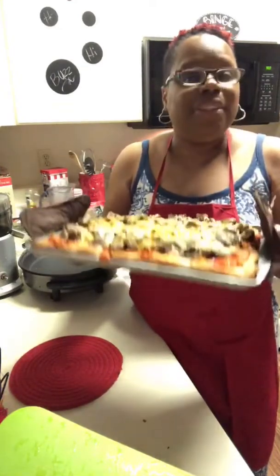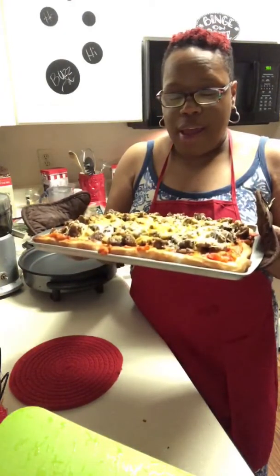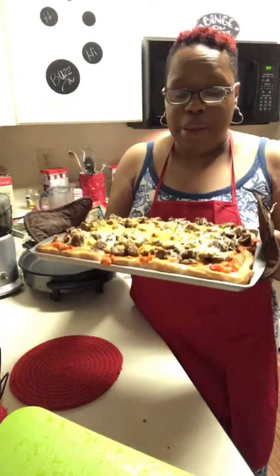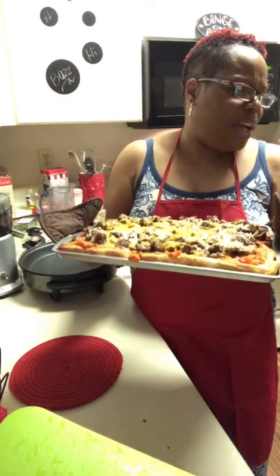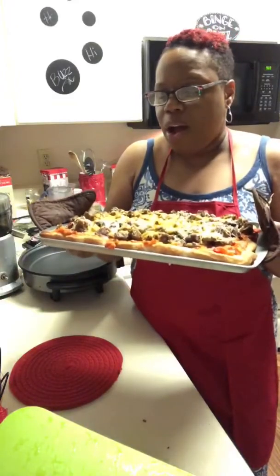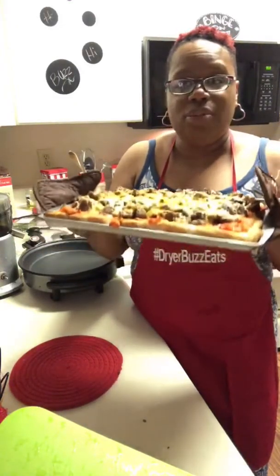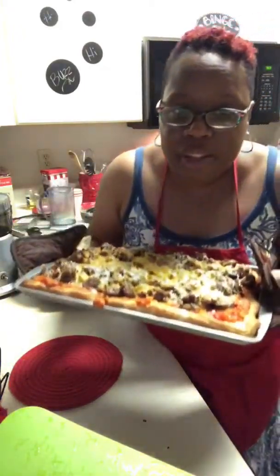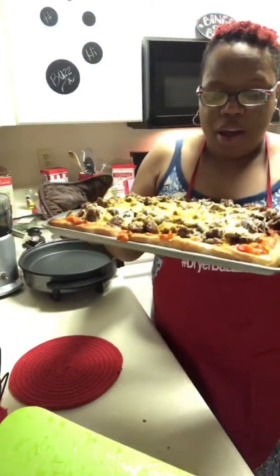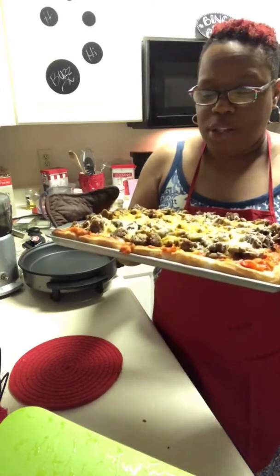We did not make the crust — that's the only thing. Even though we've learned to make some dough, we didn't want to trust that. We did do a homemade sauce — we took grape tomatoes, red peppers, and onions, sauteed those in a pan until the grape tomatoes began to burst, then took half of it, put it in the Nutribullet, pureed it, and added it back to the sauce.